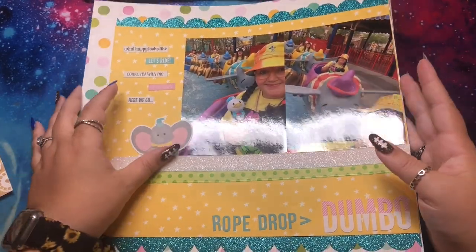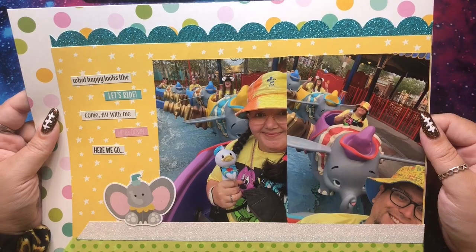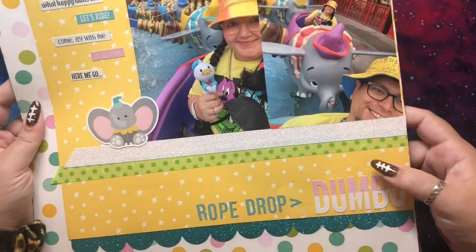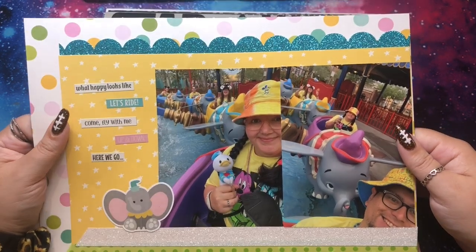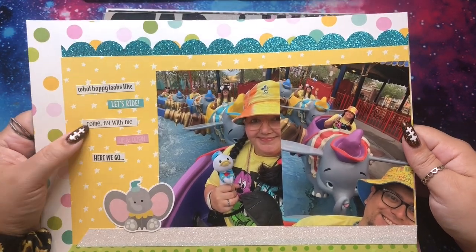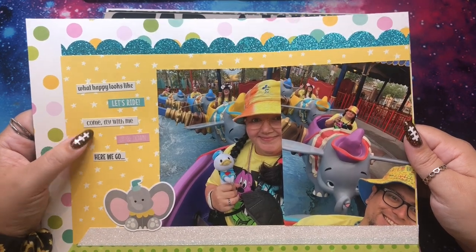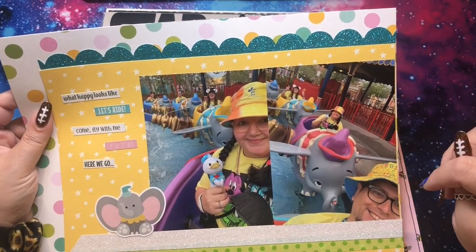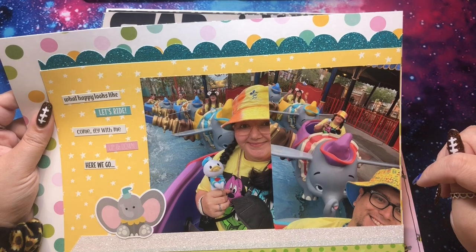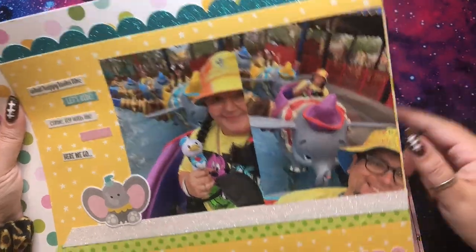Then there's us on Dumbo. We went to rope drop intending to go to Seven Dwarfs Mine Train, but when we got there it was closed. So we ended up rope dropping Dumbo instead and we were the very first people there for the day. We each got our own Dumbo, which I thought was really funny — rope drop Dumbo.